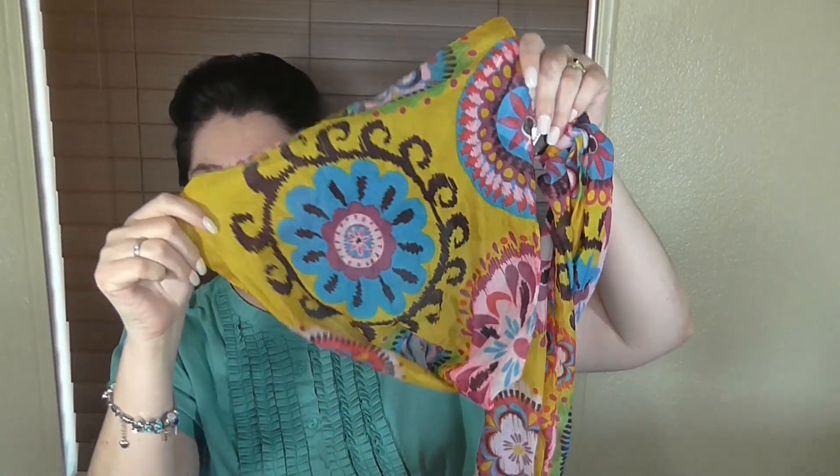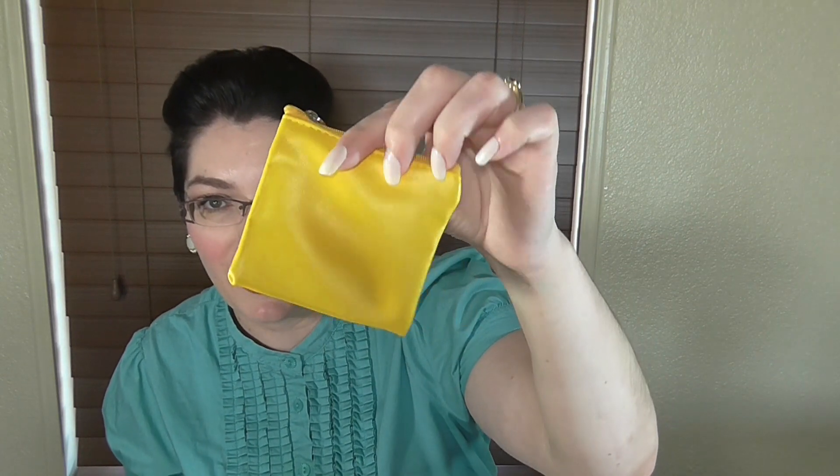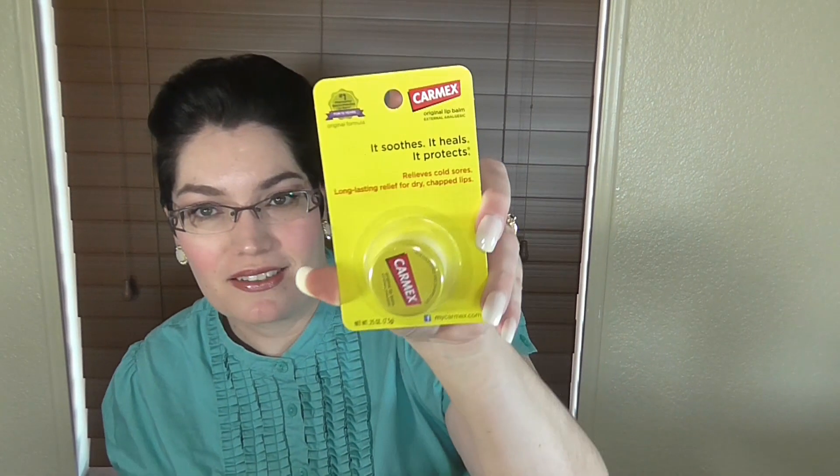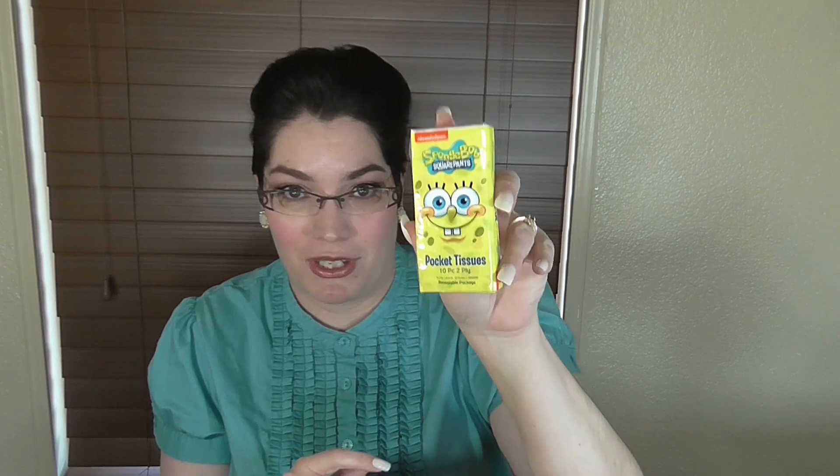She also sent a fashion scarf from Dollar Tree and it is really really pretty. I actually picked up wrapping paper that looks just like this on my last trip and didn't realize I had scarves that match it — so thank you, I'm definitely going to love wearing this. Next is a coin purse — a cute, funny yellow one, so it's definitely on-theme for the box of sunshine. She also sent Carmex Original Lip Balm, which will come in really handy with fall and winter coming up. And she sent sticky notes — I didn't realize they had little star ones — which I'll definitely use for school projects. Also Spongebob Squarepants Pocket Tissues, which I'm throwing in my purse immediately.